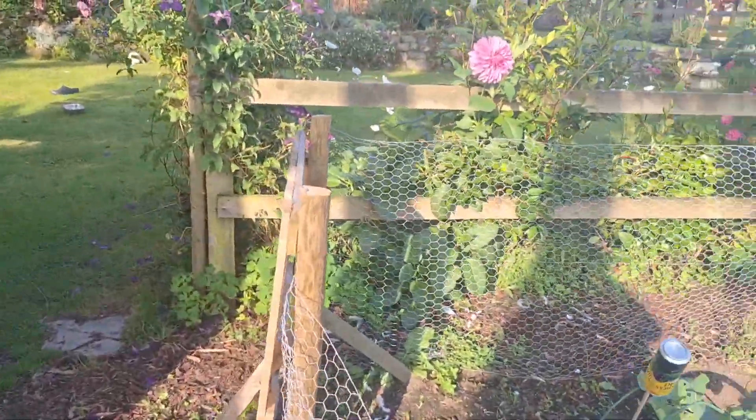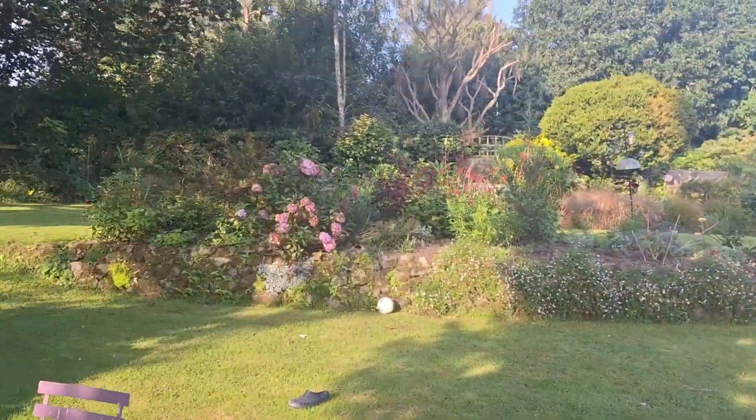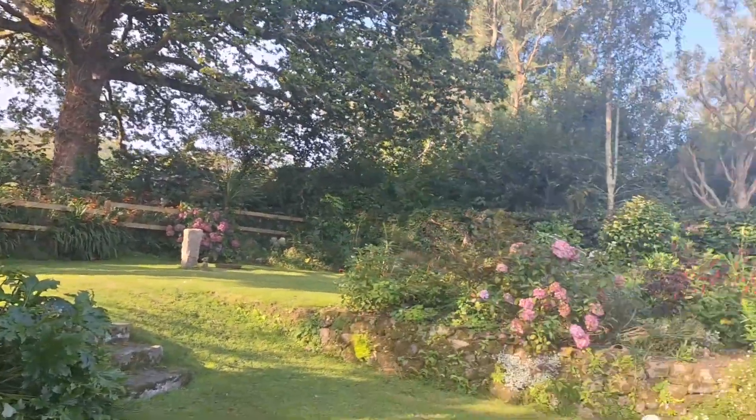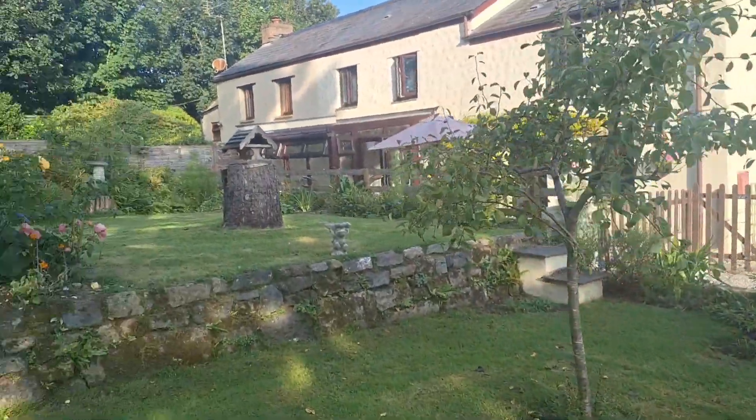There's a lot of motorbikes about and it's a beautiful morning. Last day of summer today, I think.